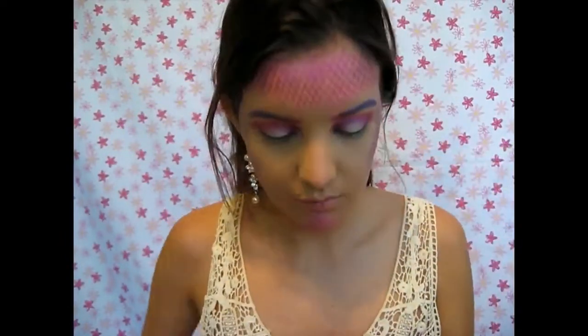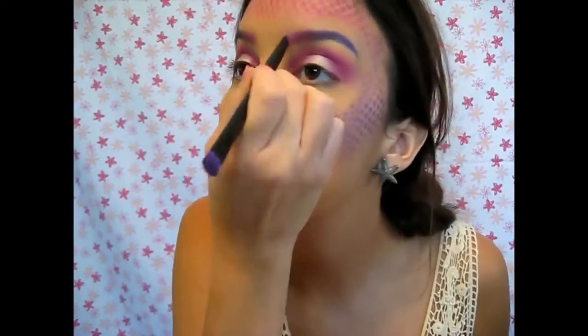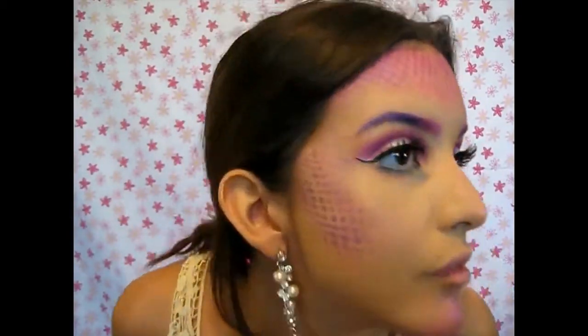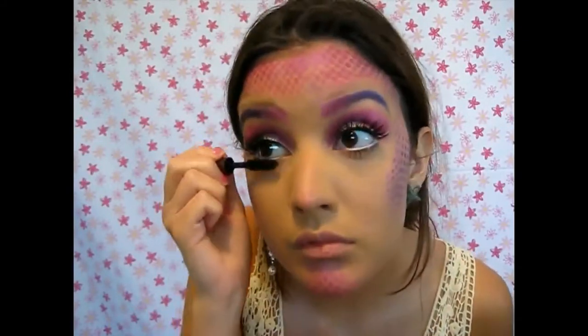Now I go in and fix my brows a little bit more because I wanted them darker. I went ahead and applied my false eyelashes off-camera, as well as black and white eyeliner — I chose white just to make the eye look pop a little bit. Then I took NYX Jumbo Pencil in Milk and applied it on my lower lash line, as well as mascara on my bottom lashes using Urban Decay Perversion Mascara. Then I took Savage and put it on my nose and cheeks to give my mermaid a pink glow.